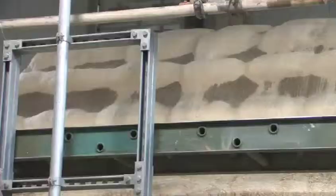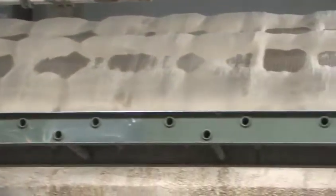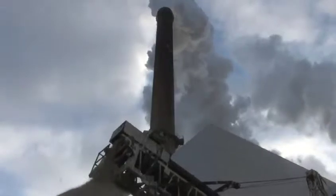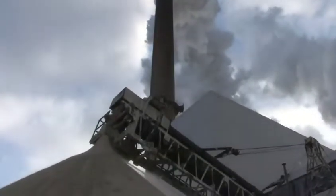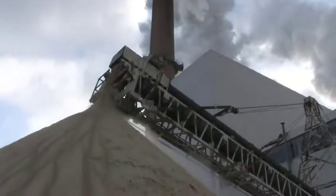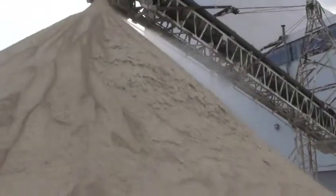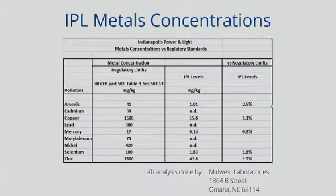The bottom line is FGD gypsum, across the board with the new scrubbing and separating technology, is very, very clean — one of the cleanest sources of gypsum we have. Relative to mined gypsum, which has a lot of impurities, FGD gypsum is actually cleaner than the background soils you're putting it on in many cases. So you don't have to worry about polluting your land when using gypsum.